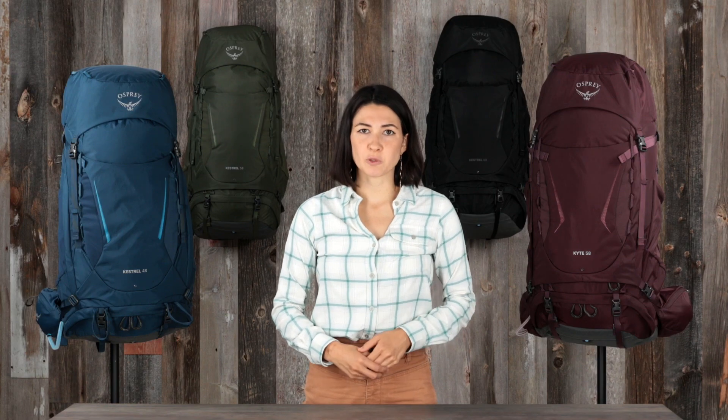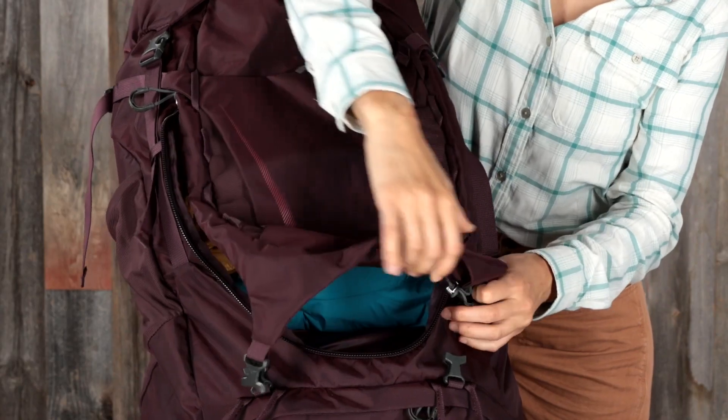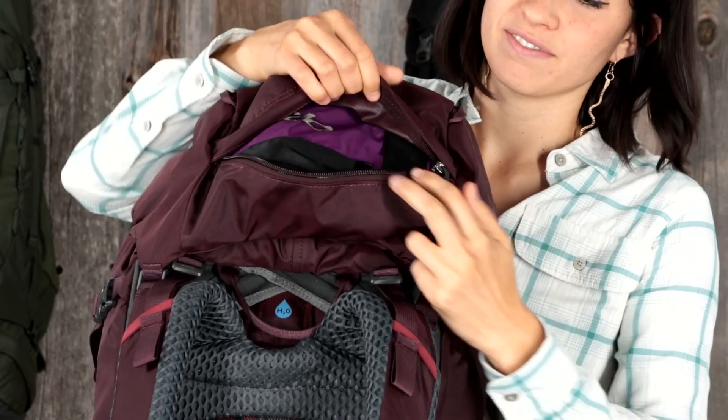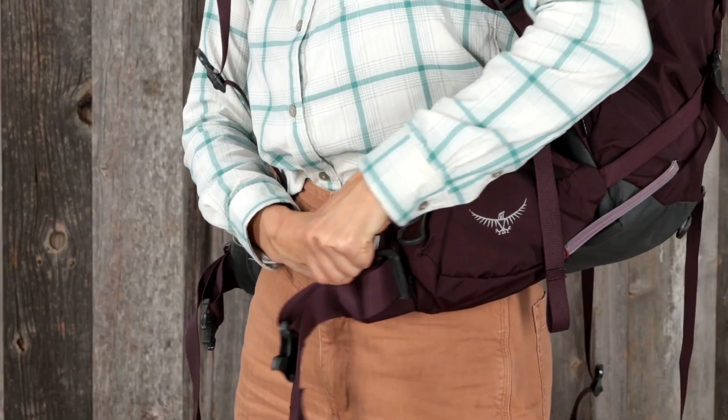Moving up to the Kestrel and Kite 58 and 68, you also get full front panel U-zip access to the main compartment, a floating top lid with a zippered pocket, an internal compression strap, and the fit-on-the-fly hip belt.